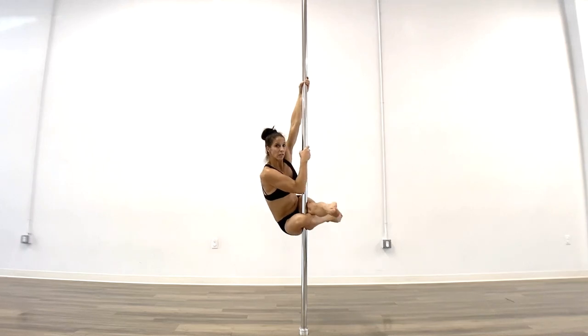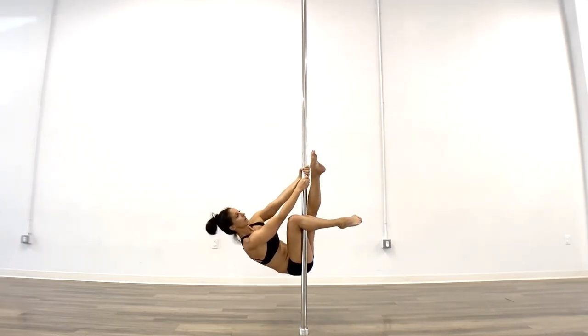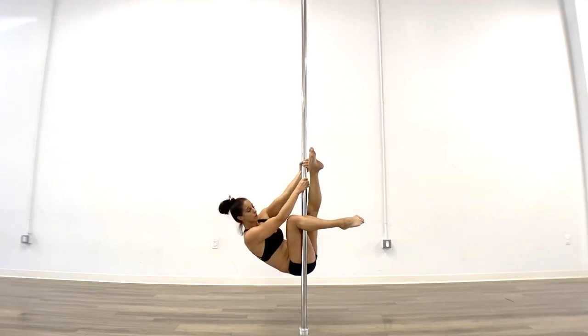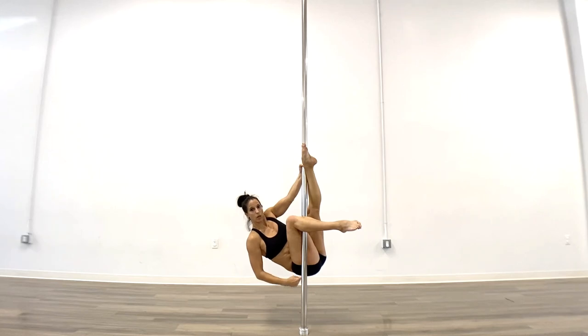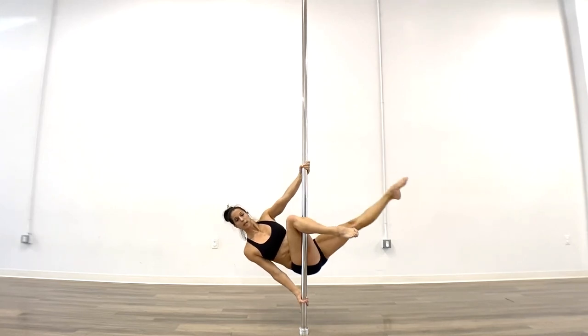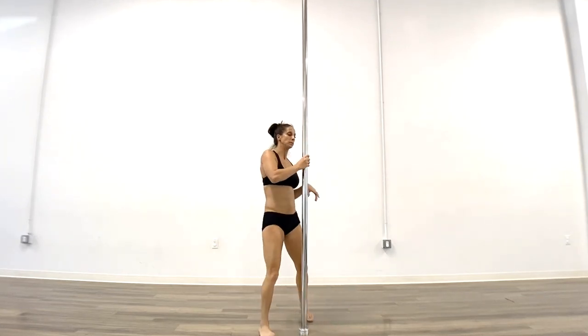Crunch your butt to the side, slide your hands down, and lean back. You can hook this foot initially if you want, but the pull is going to run from the knee all the way up to the bottom of your butt. That's where we start to get into the brass sit.